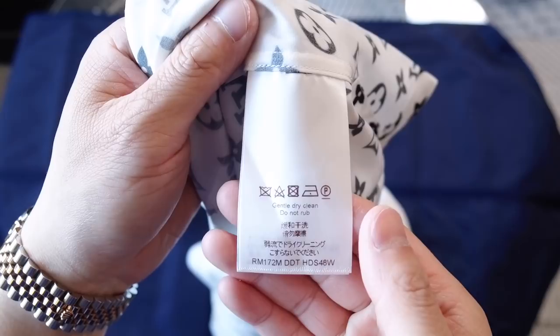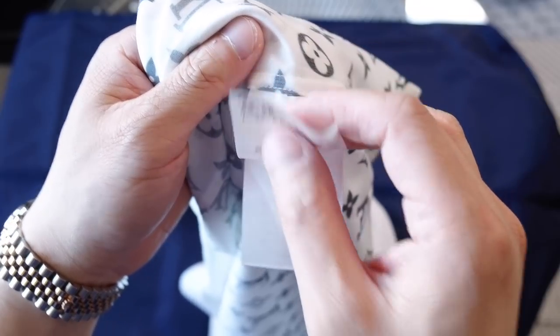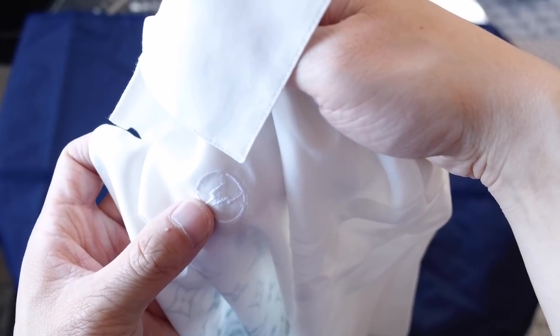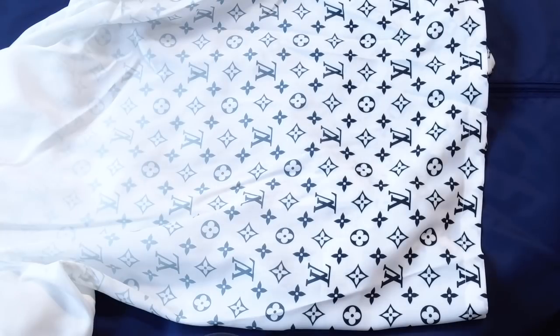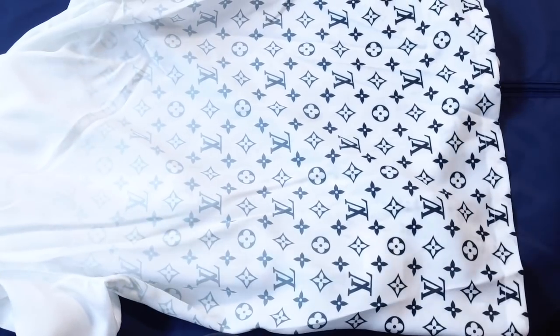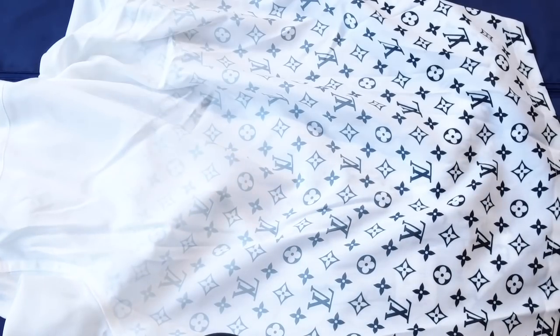This is the care tag: gentle dry clean, do not rub. The material is 100% viscose, which is similar to silk. Some people were surprised it wasn't made from silk, but if you look at Louis Vuitton's price point for silk, this would have been more like $1,200. This retailed for $795 here in the US. The Fragment logo on the chest is embroidered with a brighter white thread. Here's the gradient fade from the back — it goes from black and disappears. It's wrinkly because it was folded in the box during shipping.